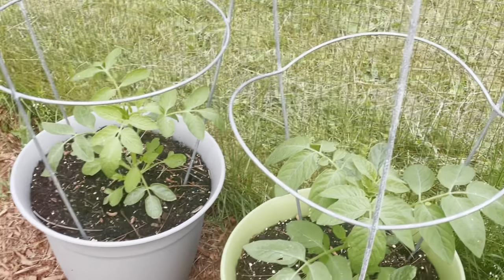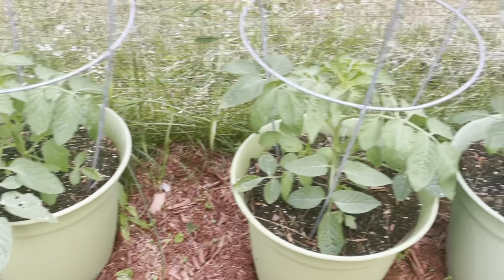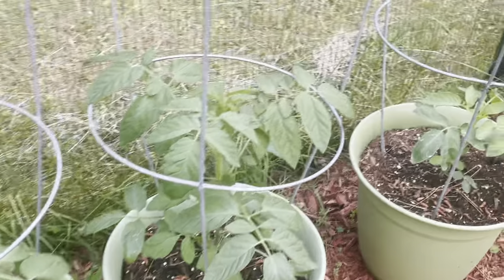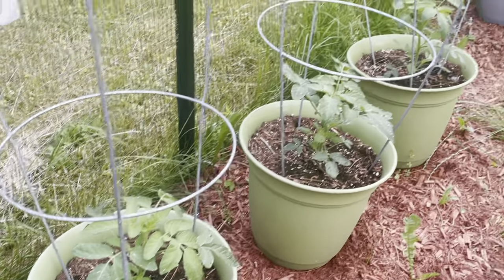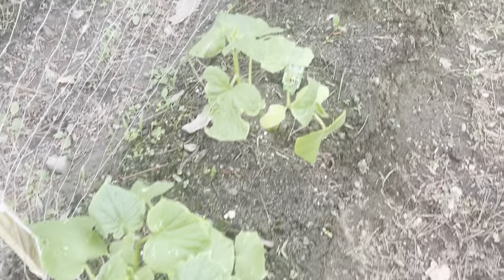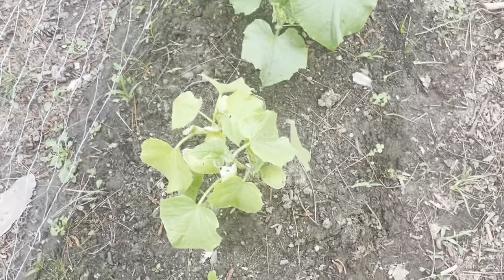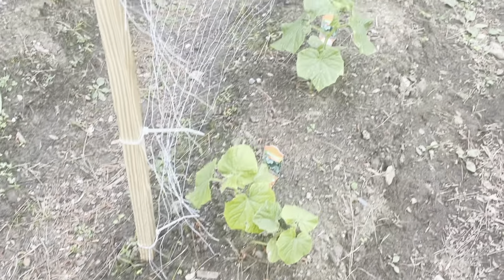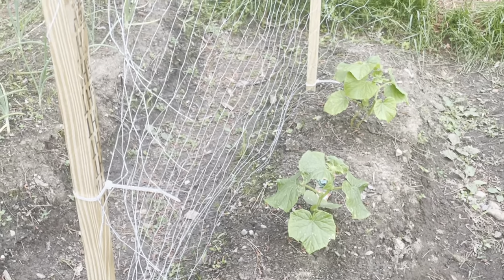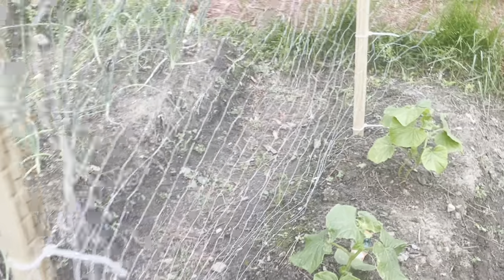The grape tomatoes are still plugging along in their containers. I ended up putting them in containers because I just ran out of room in the garden, but they're all hanging in there, and those were all grown from seed, so I'm pretty proud of those. The cucumbers are also doing pretty well. This one looks a little sad compared to the others, but hopefully it'll perk up. These ones surprisingly have done really well — they haven't been completely wiped out by the striped cucumber beetle like some of the others.